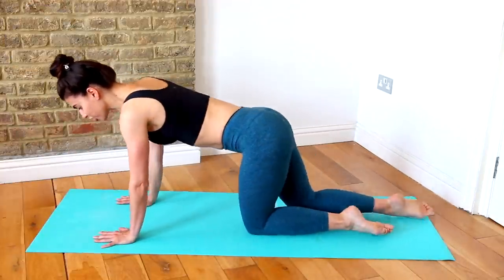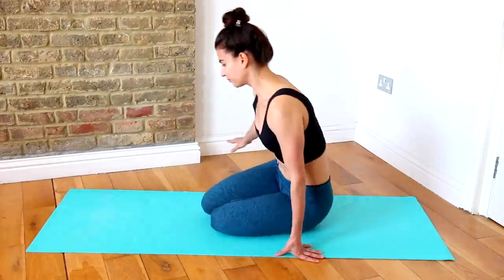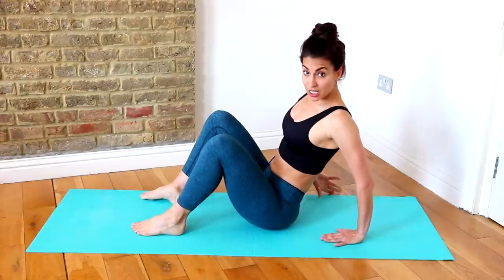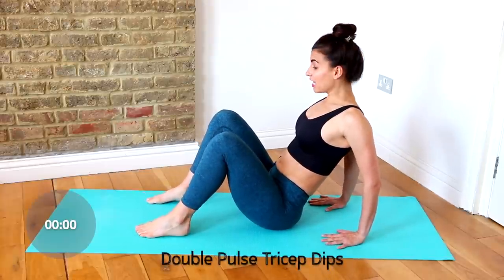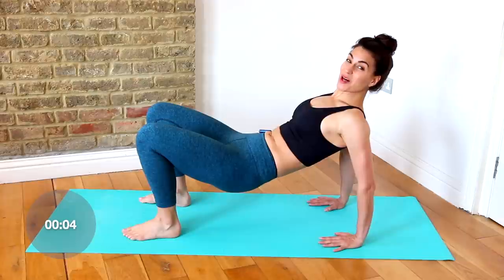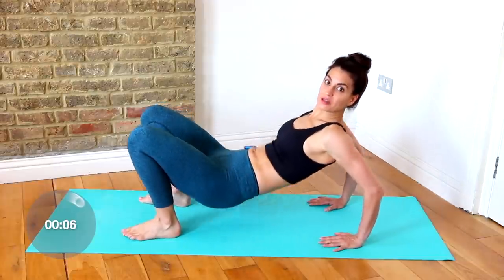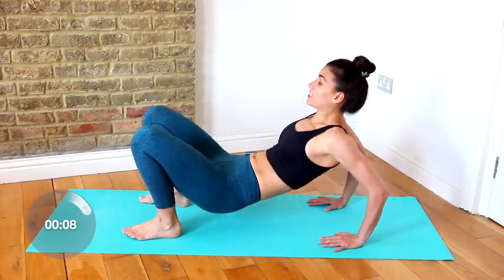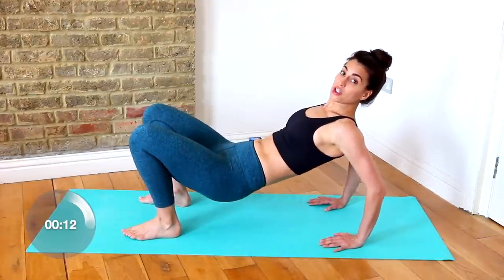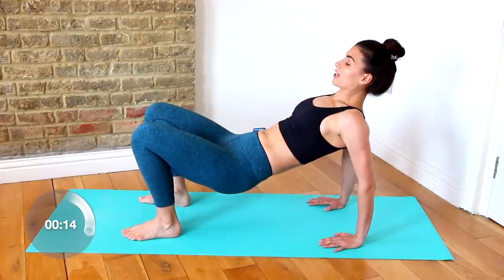You have 10 seconds to rest, so we get to flip it around now. For your tricep dips, hands behind your hips, fingertips facing forward. Lift your hips up and bend your elbows — down, down, up. Don't just drop the hips; it's the elbows that are going.